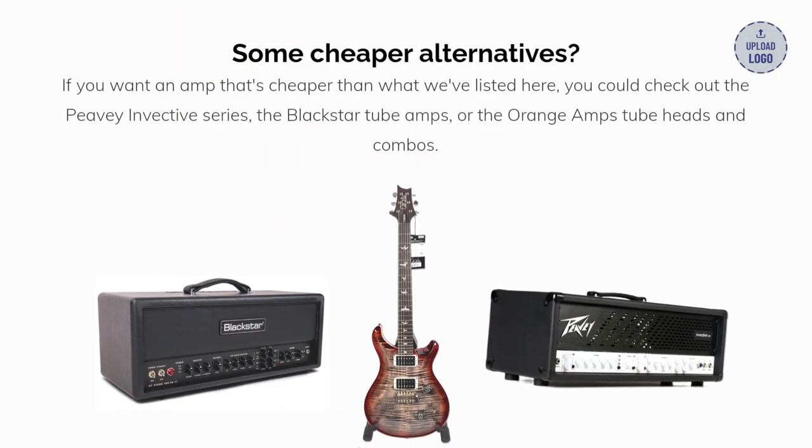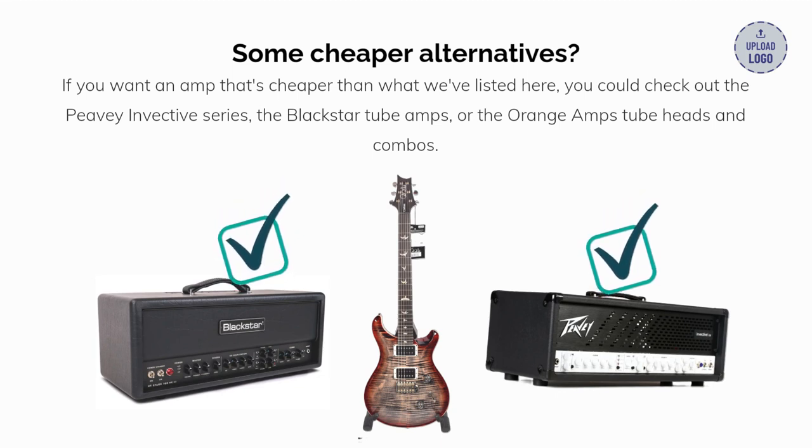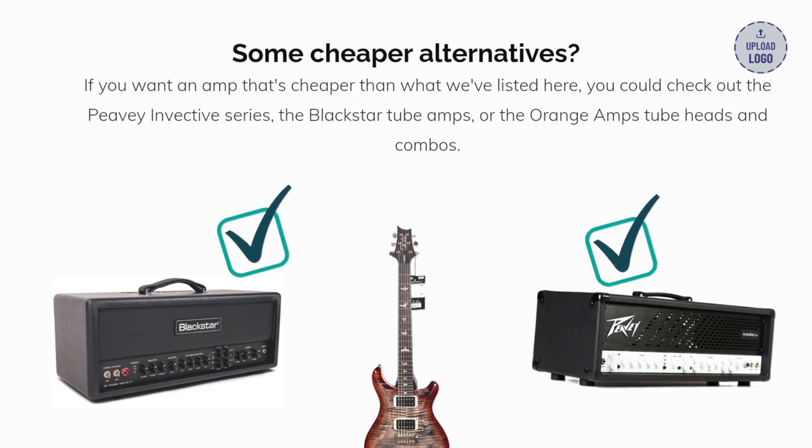If you want an amp that's cheaper than what we've listed here, you could check out the Peavey Invective series, the Blackstar tube amps, or the Orange amp tube heads and combos.